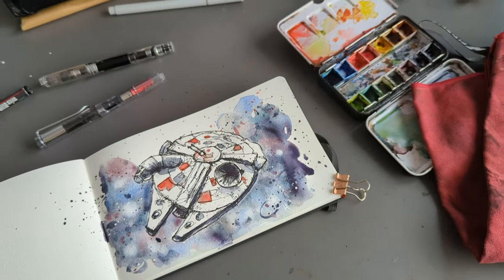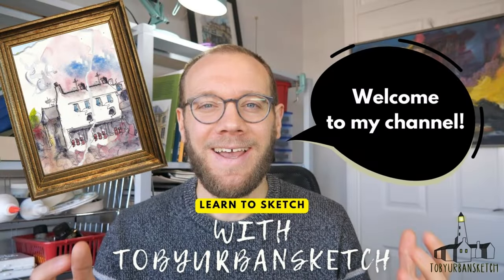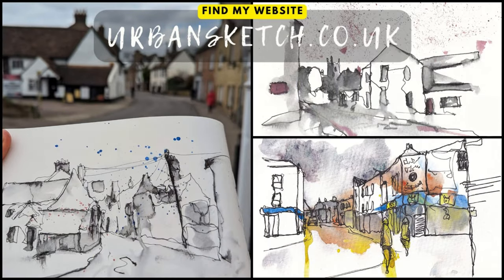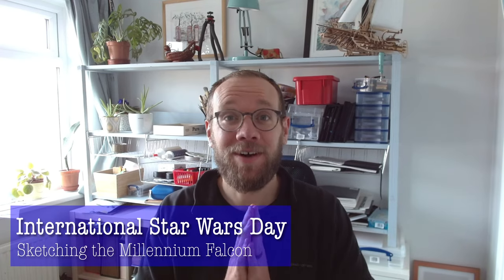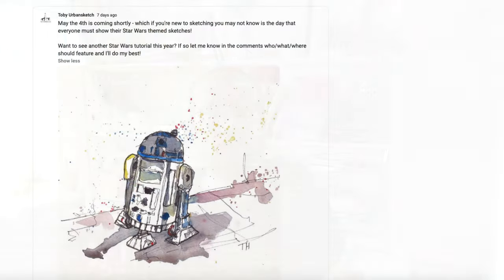Happy International Star Wars Day everyone. May the 4th be with you. But let's instead turn our sketching skills over to the dark side.